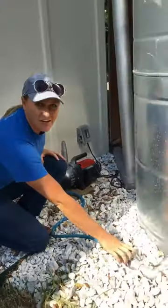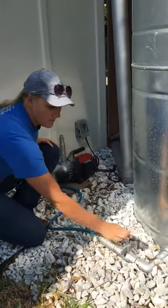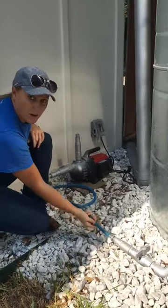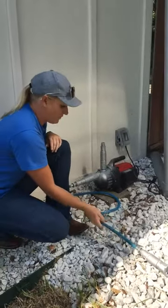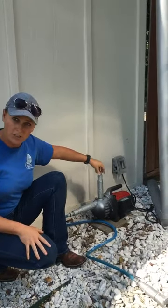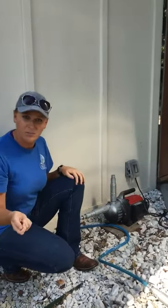We hook it up to the tank here — you see the ball valve, when it makes an X it's off, when it's in line it's on. Then we have a little hose connected from the tank to the pump here, and then you hook your water hose to the top of here and it'll give you the pressure to spray.